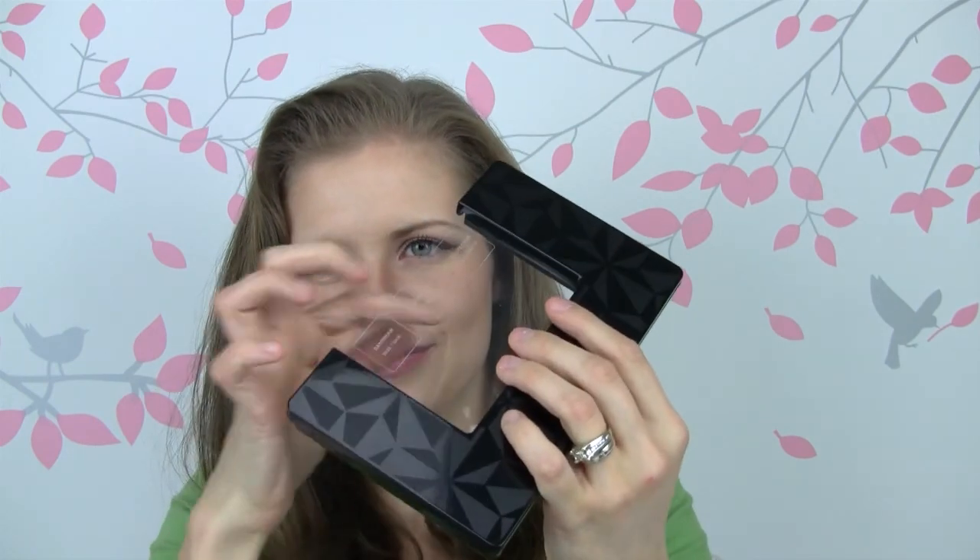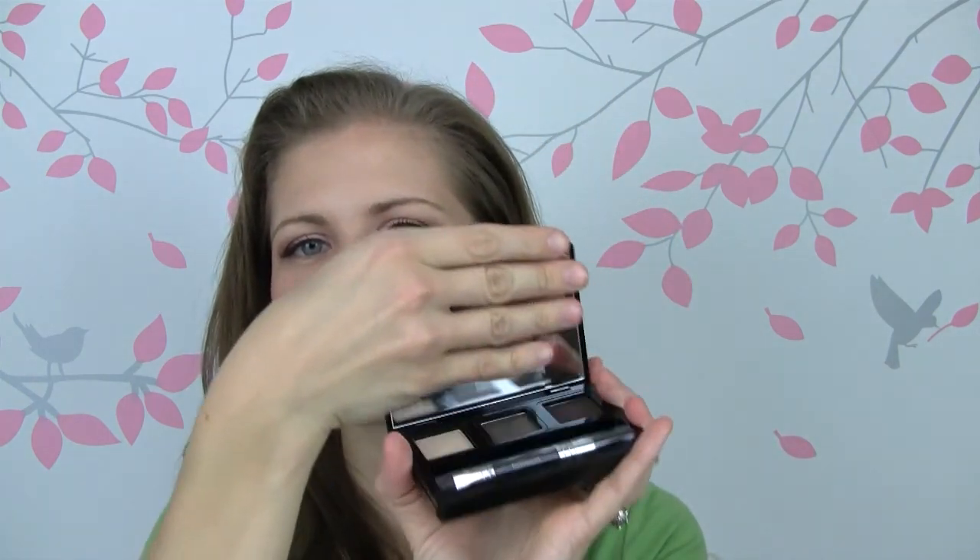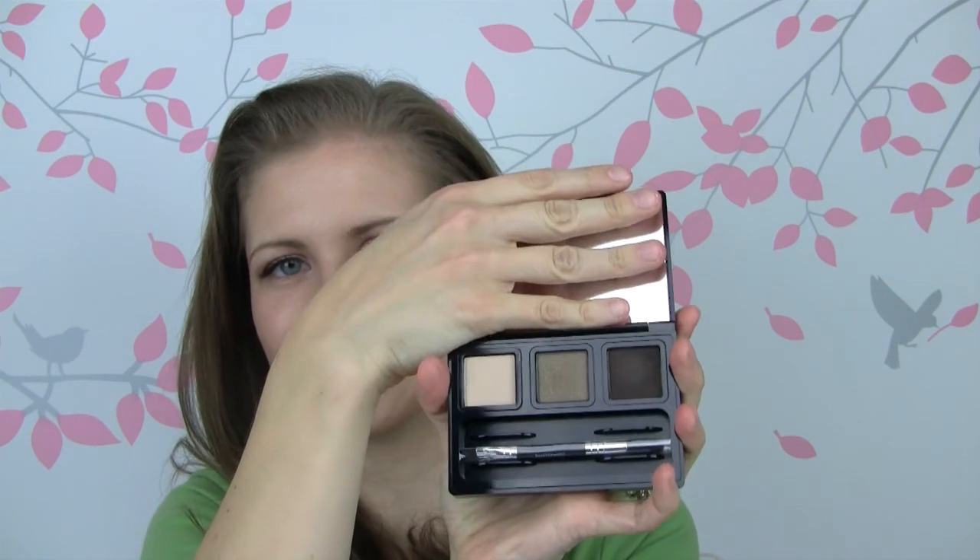The problem with it is you want to remove the little plastic and then it will be much easier to pop the thing out. Here is the little compact with the mirror and the three little shades. You can take three eyeshadows to go and you can pick any three that you want — that's kind of the appeal of this.